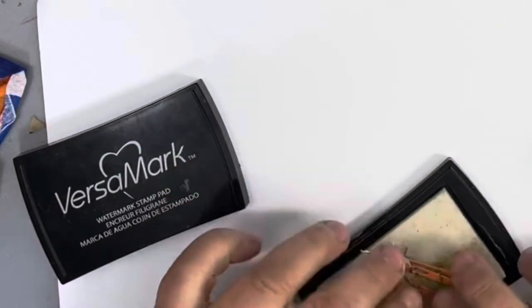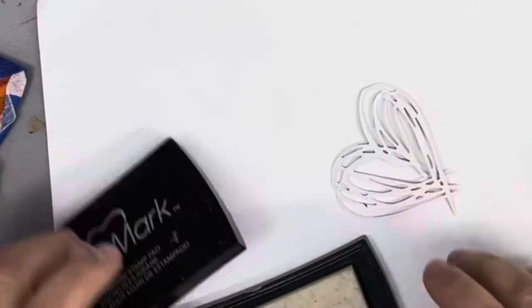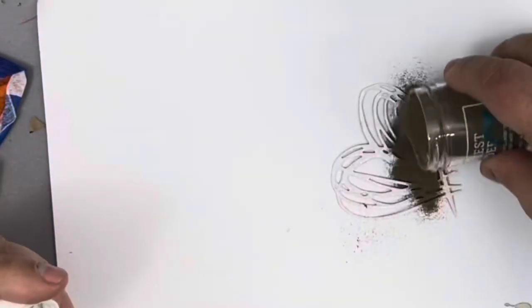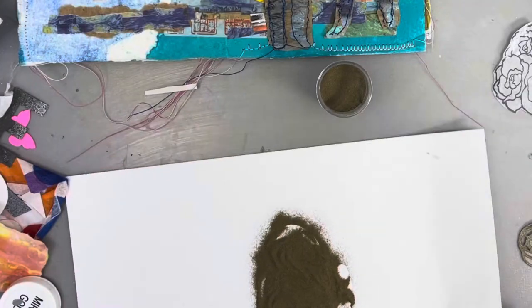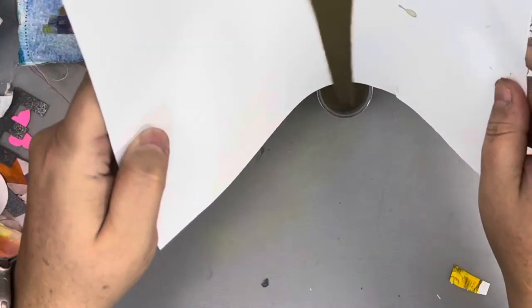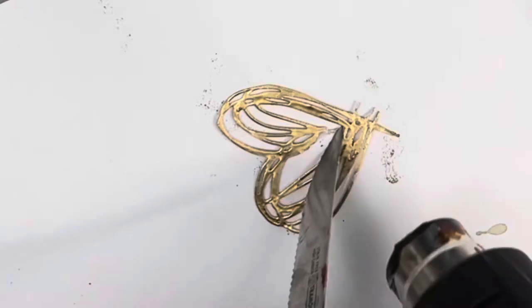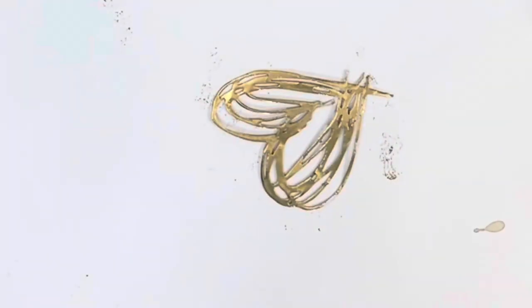Here's my heart cutout from the die cut, and I decided it needed some bling, so I'm getting out my embossing powder. I haven't used it a whole lot but it's kind of cool. You use some tacky ink or glue, sprinkle your embossing powder on it, heat it up with a heat gun, and you get a metallic look. It's pretty fabulous.